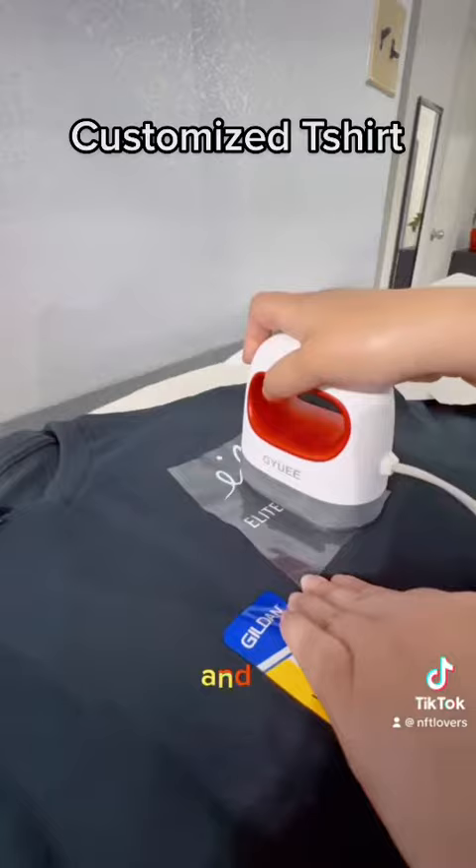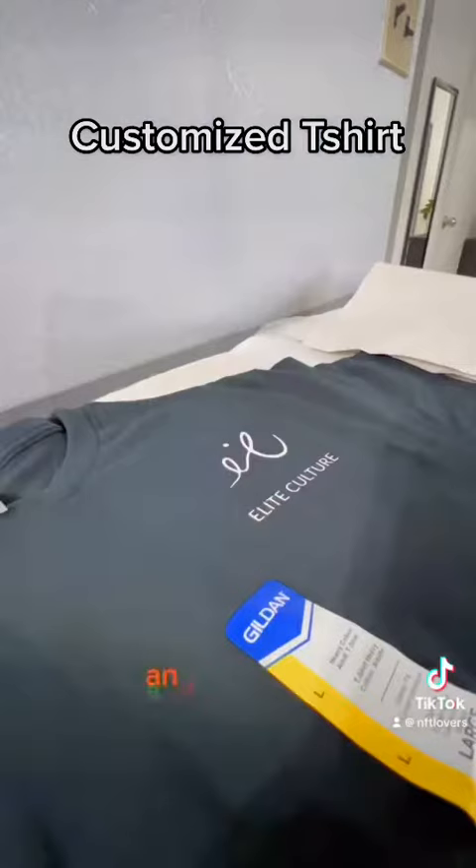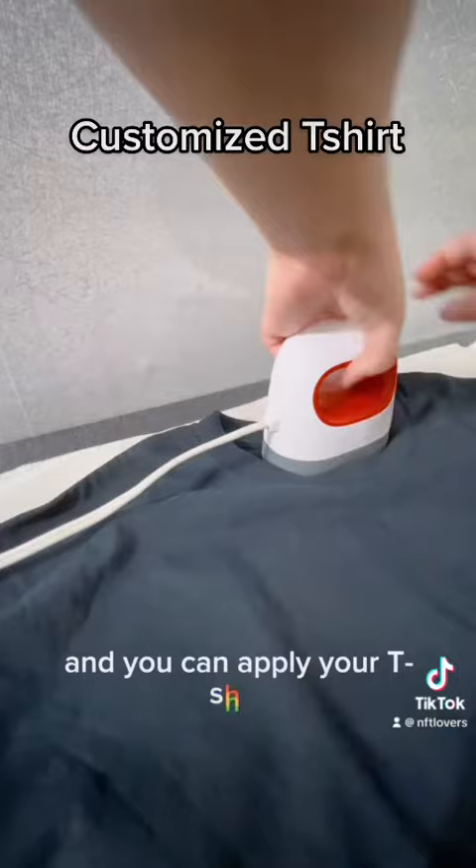On the inside I applied my business logo, which I designed on the Procreate app. You can apply it to your t-shirt and give it a customized look. This is the finished shirt.